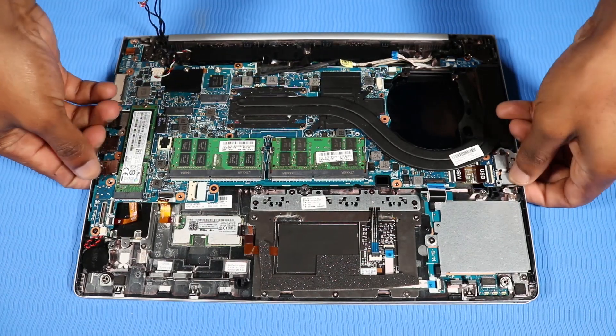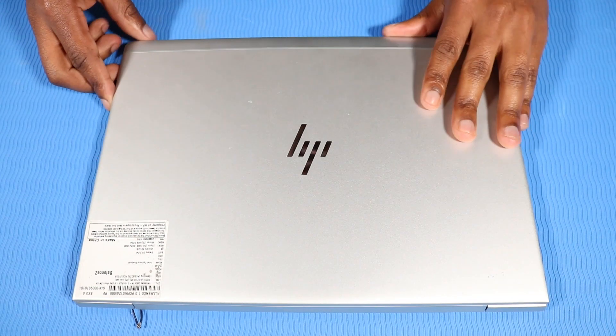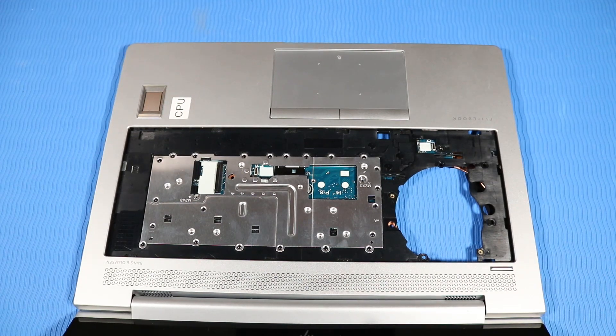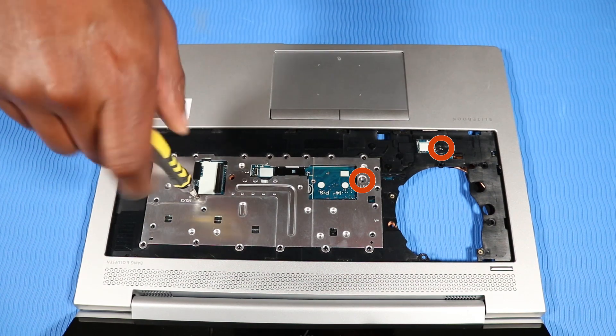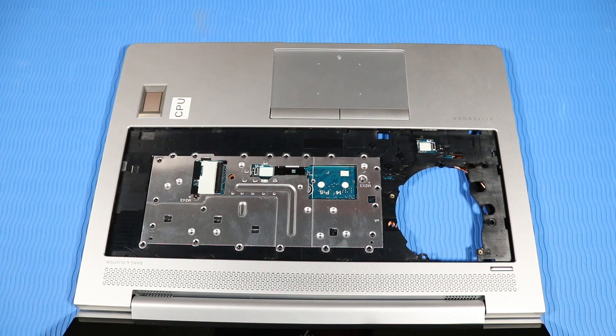Open the notebook. Replace the three 3-millimeter P1 Phillips-head screws in the keyboard bay that secure the system board to the top cover. After system board replacement, be sure to complete post-installation tasks as required, which may include verifying functionality of the notebook, updating the BIOS, and updating DMI and other settings.